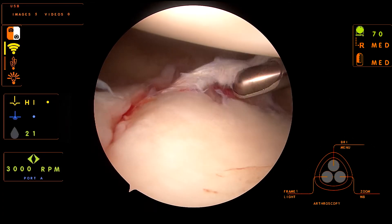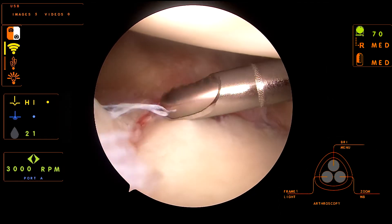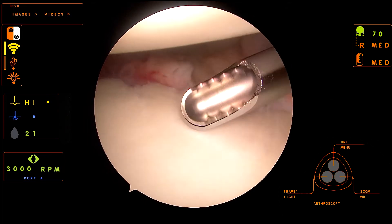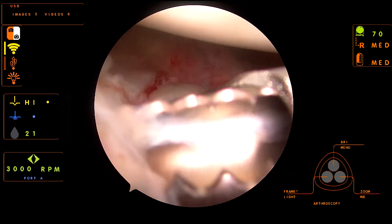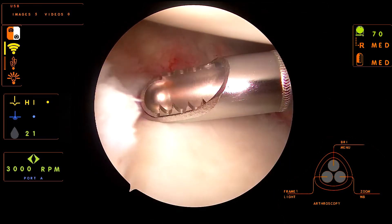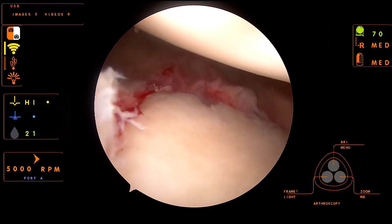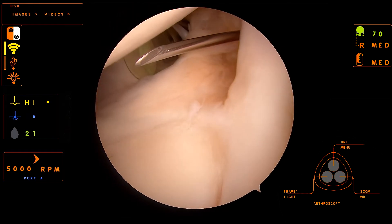A big portion of fluid management is really making sure that you have adequate visualization and that you can see what you're doing. The longer you wait to do the repair, things can insufflate with water. Keeping the pump pressure where it's at really helps to avoid the tissues becoming insufflated and hampering your repair.